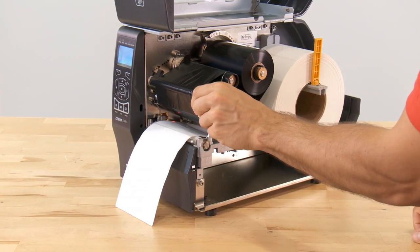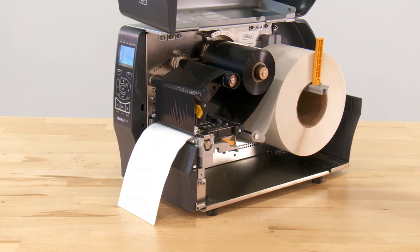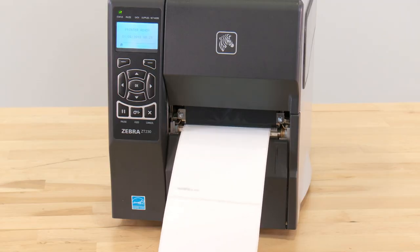Rotate the printhead open lever downward, locking the printhead back into place. Close the media door. Press pause to enable printing. The printer should automatically calibrate itself.